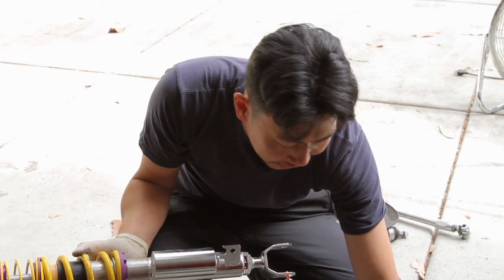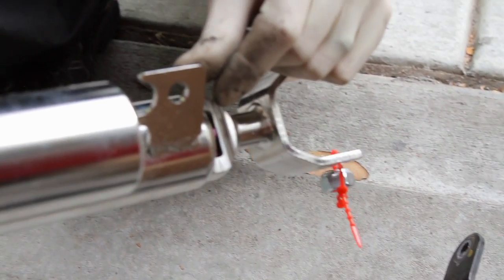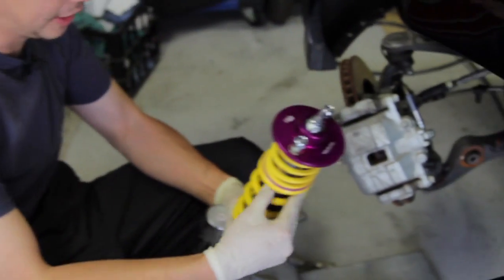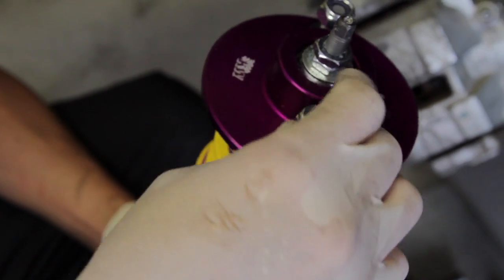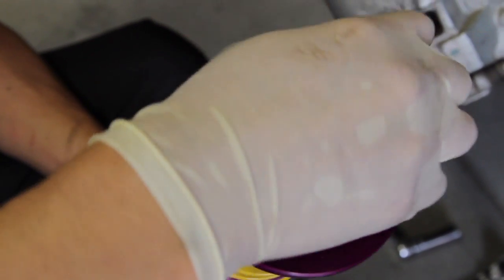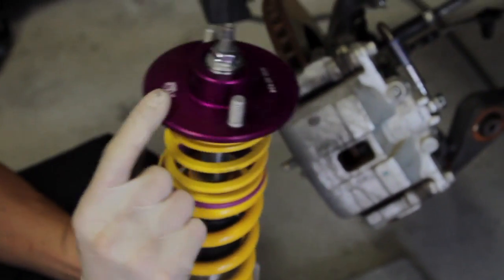Notice on the stock shock this 12-millimeter nut — well, it's actually an M8 — is welded on the backside, but on the new KW piece it's vacant, so I just need to get a little 12-millimeter nut and that'll work. KW also gives you two new top bolts — you cannot use the factory top bolts because they're actually different thread pitches. It comes with two new bolts and two new flat washers. These shocks are the Club Sport version, which is different from the V3 because it comes with new top hats.